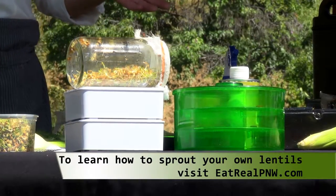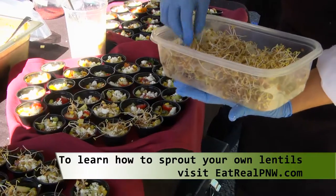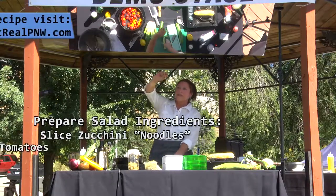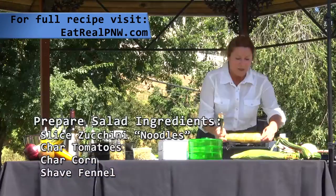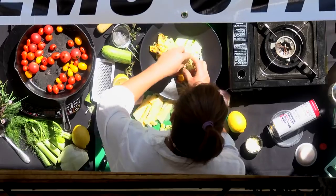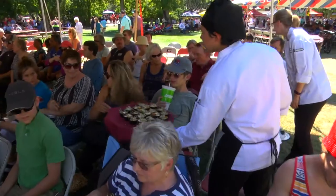Sprouts give you great texture, they are nutritious, they give a nice nuttiness, and they're super versatile. And we're here for Lentil Fest — a nice big pile of lentils.